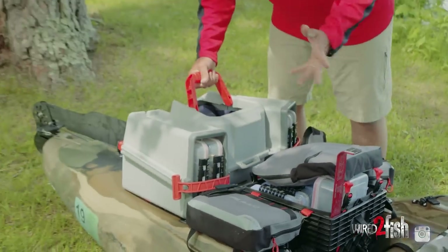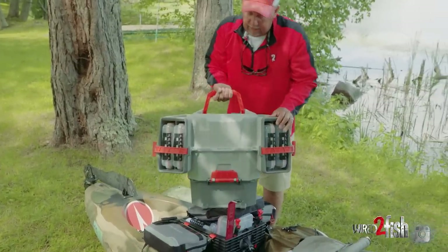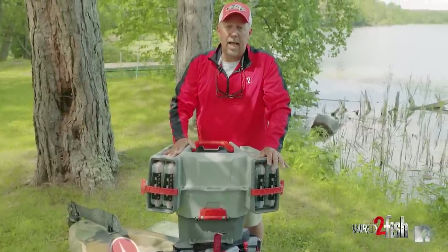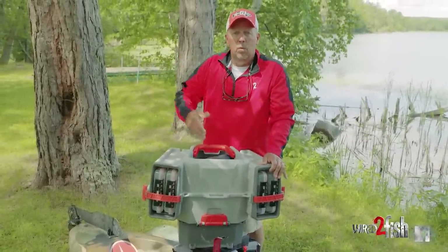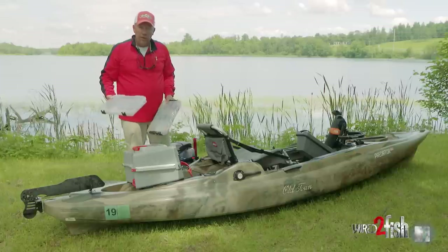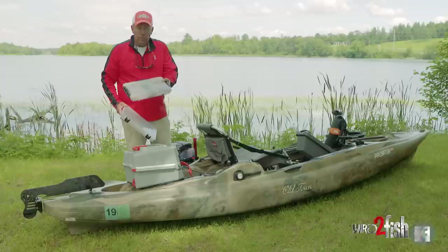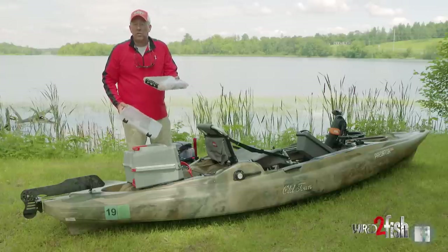The other one that Plano makes is out of plastic — it's the V crate. The V crate is designed to make easy access behind you when it's in the kayak. It comes standard with the 3700 series box, but I choose to upgrade with the waterproof series just because I'm out in the elements all the time.